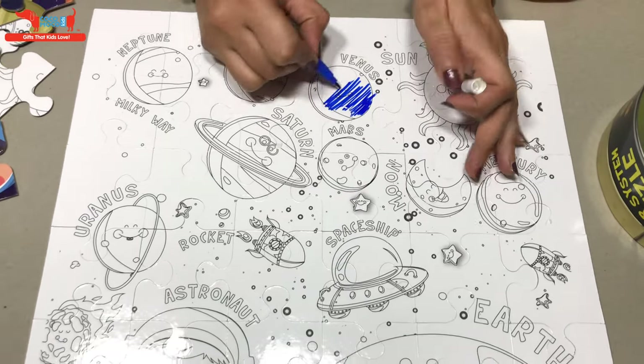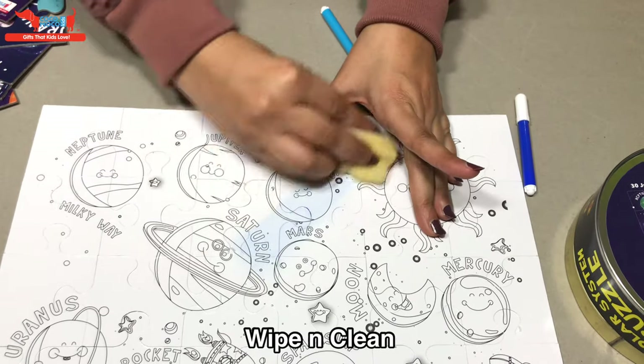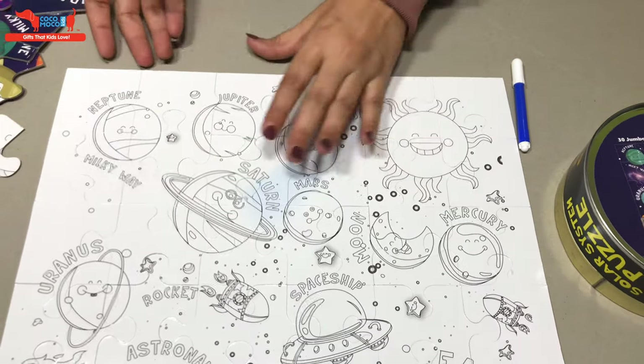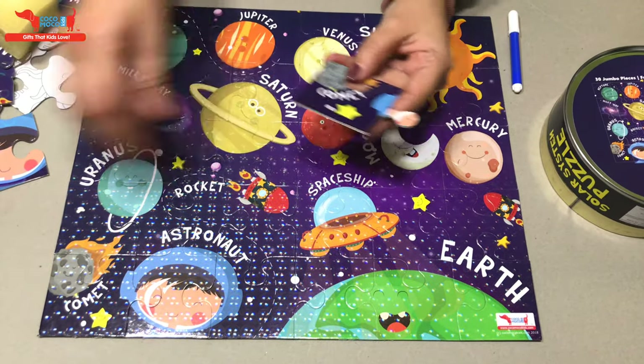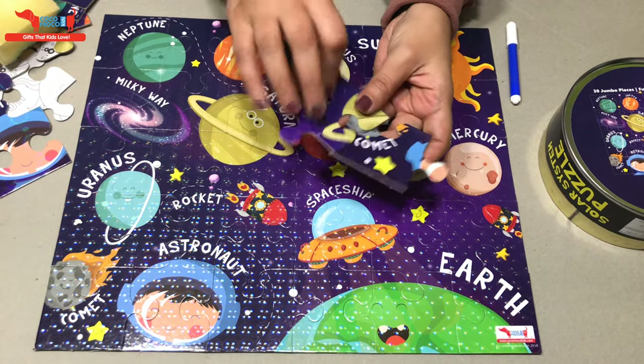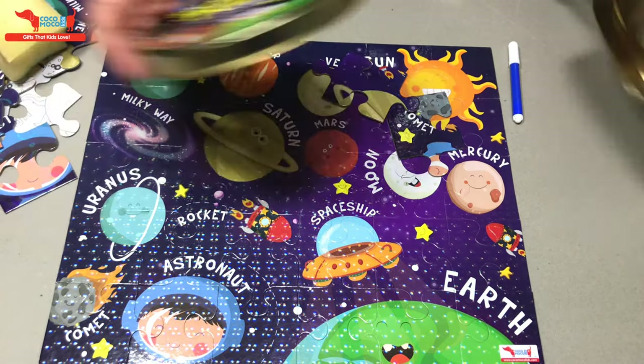Let me show you how you can wipe and clean this — it's that easy and that much fun. This solar system puzzle with big chunky pieces is also a great return gift if you're throwing any space-themed party.